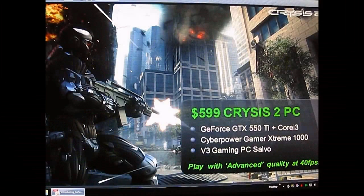While going through NVIDIA's press presentation slides, there was this interesting tidbit about an upcoming $600 Crysis 2 PC from CyberPower and V3 Gaming, which uses Intel's Core i3 processor mixed with the GeForce GTX 550 Ti and promises that it can play Crysis 2 in advanced quality at 40 frames per second. So that was actually the basis for this review.